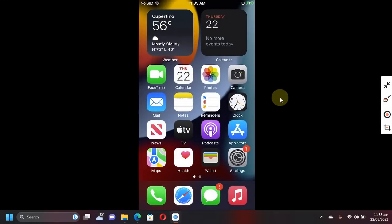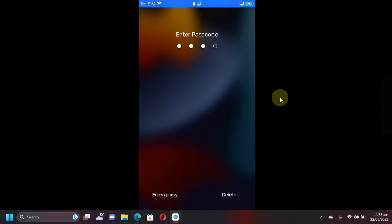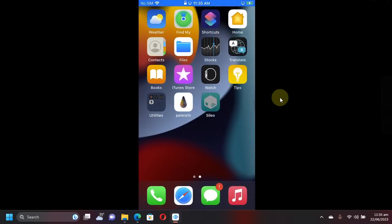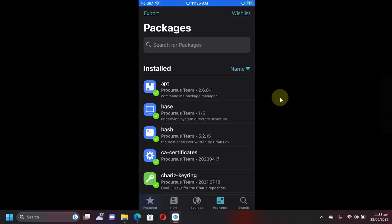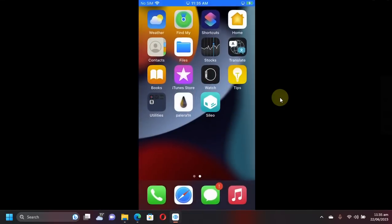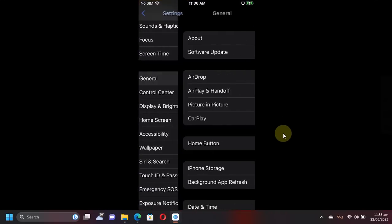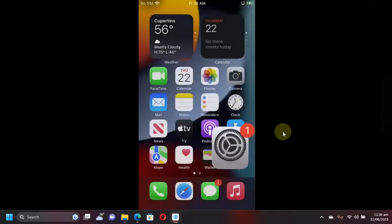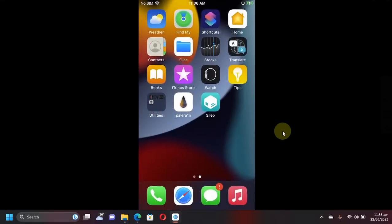The passcode has been set without any problem and you can see the device is jailbroken — the version and everything is confirmed. No problems whatsoever. If you still have questions, please ask in the comment section and I will reply as soon as possible. See you in the next video — goodbye and take care of yourself.